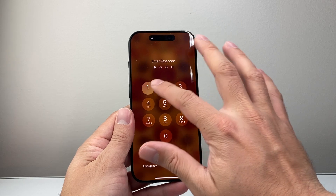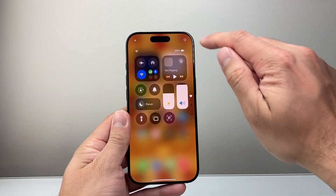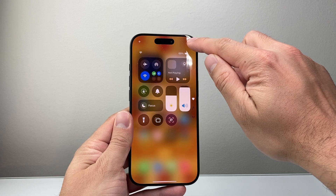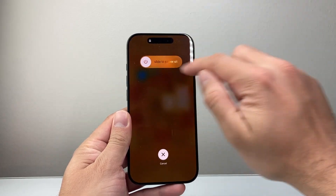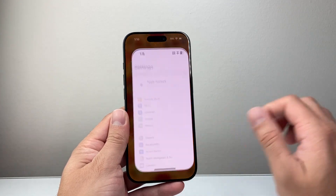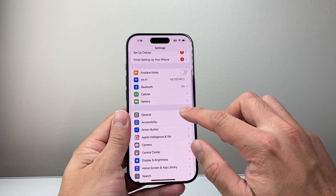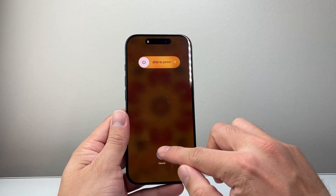Now if that doesn't work for you, another way to do it on the latest iOS 18 update is pulling down the control menu and then clicking on that power icon up here. If you tap on that icon it's going to say slide to power off. Along with that, there's also a way to do it from your settings by going to Settings, General, then scroll down to Shut Down, and the same menu pops up.